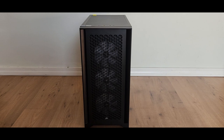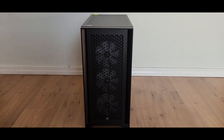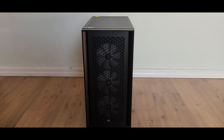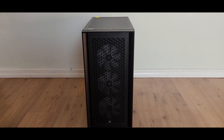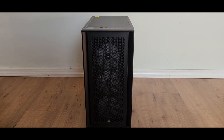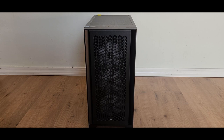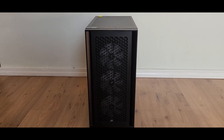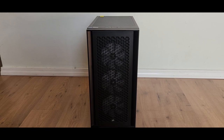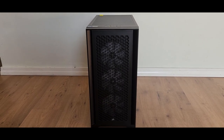Alright everyone, here we go — this is my command station gaming PC. I'm going to show you the outside of the case first and the features it offers. After that, we'll look at the inside of the case and its components, and then I'll power on the system and show you all the BIOS.